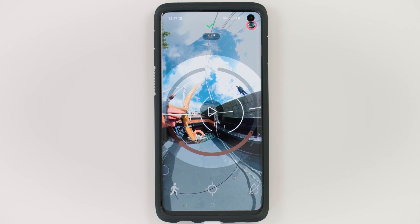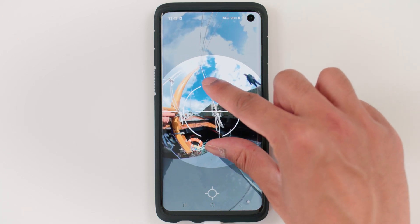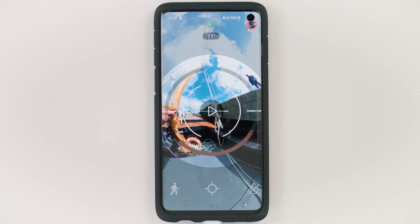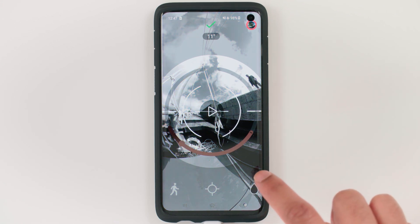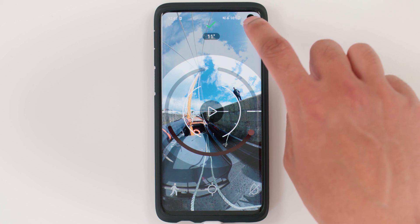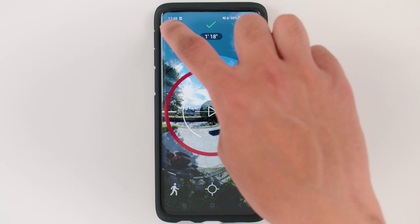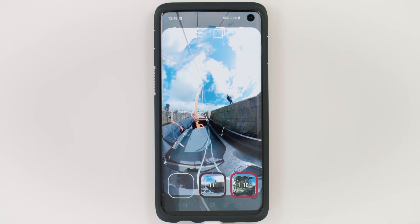If your video is bent, you can recalibrate the horizon with the horizon button. Tap it to choose the correct horizon using the guide, then tap the button to confirm the new horizon line. With the color grade button you can add a color grade — there are a few preset options. You can move to the next clip in the timeline using the button in the top right-hand corner, and move to the previous one in the top left-hand corner. Once you're happy with your edit, tap the tick button to confirm the trim.